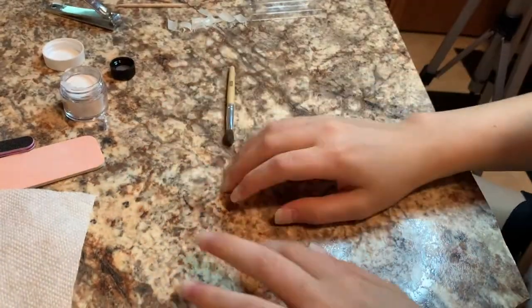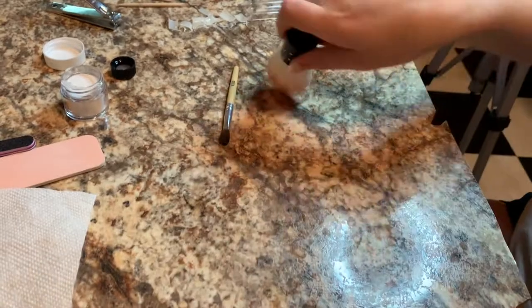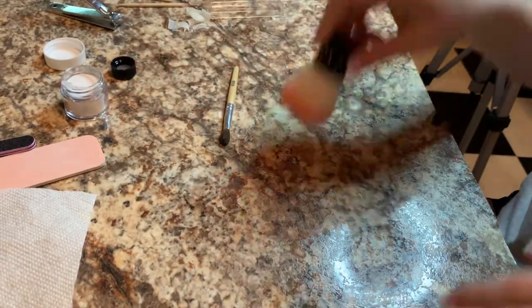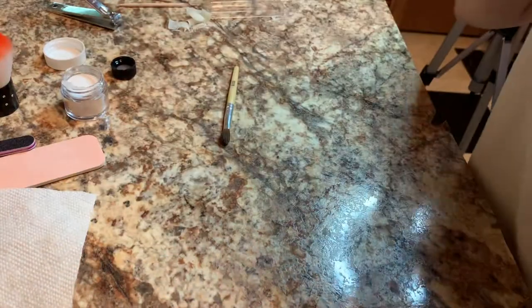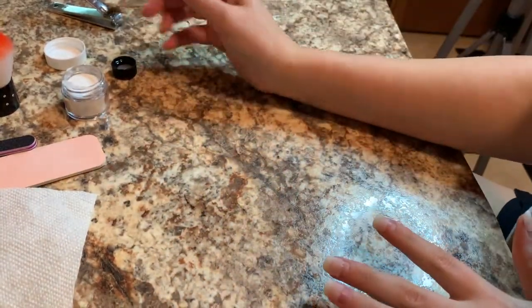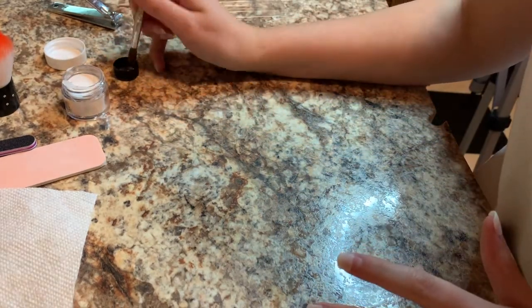Now we are going to start with the actual acrylic powder. I'm just making sure I have all the dust and stuff off of my hands. I'm going to take this brush that comes with the kit, dip it into the acrylic liquid and then into the powder — so dip it in.